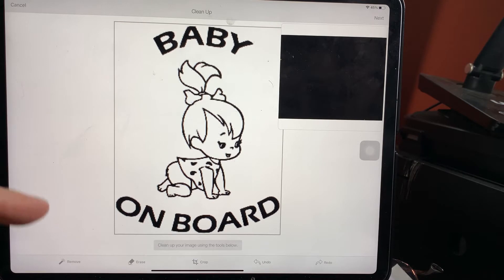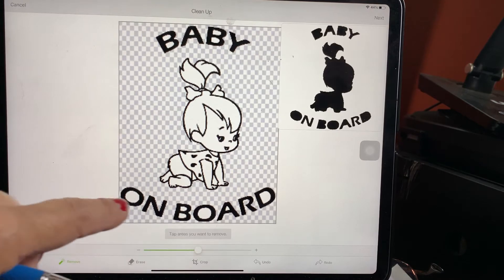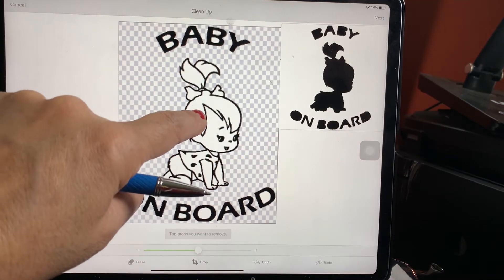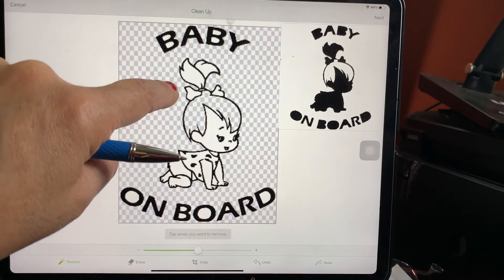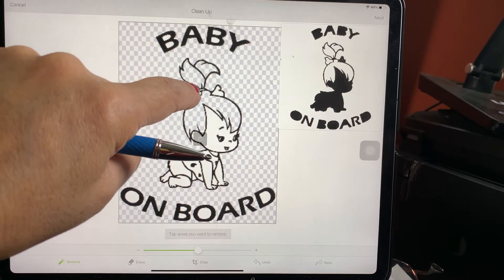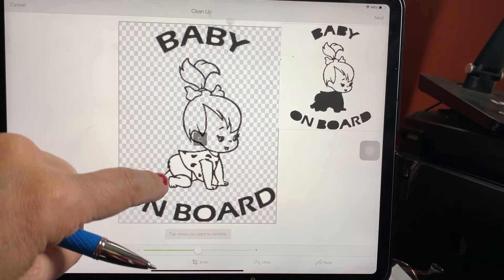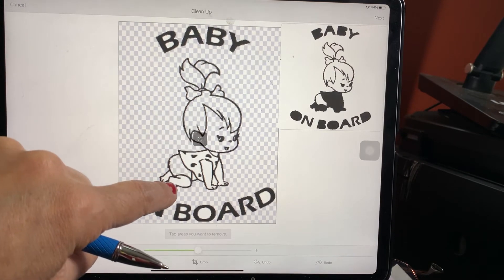This is something that you're going to print with vinyl — this is going to be different than the other one. The other one you print with different paper and different sheets. I'm going to put a link of all the different sheets and vinyls you can use for these jobs. For this one you're just going to go 'Remove,' go right in the middle, and go everywhere where it has white.